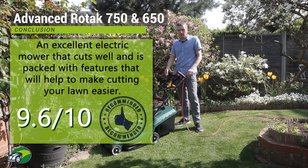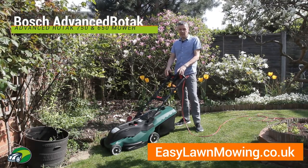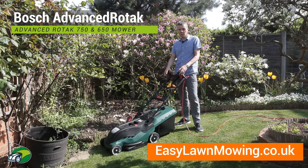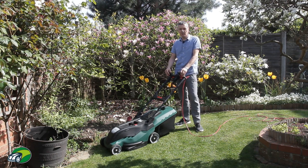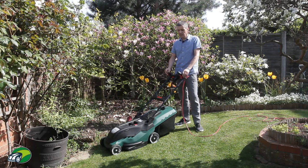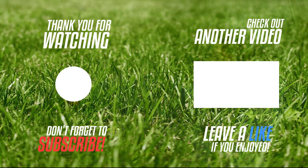So this mower really comes highly recommended. In the description below there's a link to a full review of both the 750 and the 650. If you found this review useful, please click the thumbs up button below this video and subscribe in the corner if you'd like to receive notifications of any future videos. Thanks very much for watching and I'll see you in the next one.